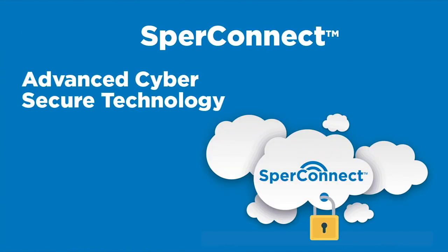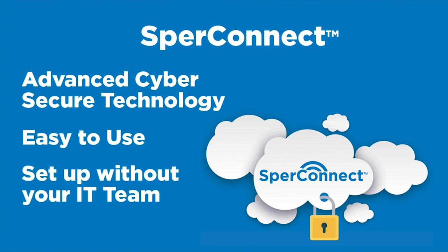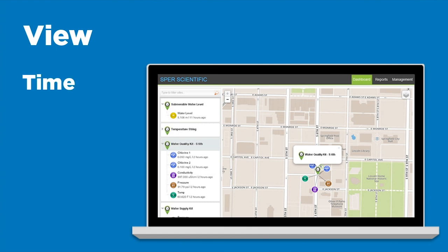SpearConnect is advanced cyber-secure technology. It's easy to use and you can set it up without your IT team. When you retrieve your data, you'll be able to view the time, date and locations of your readings.